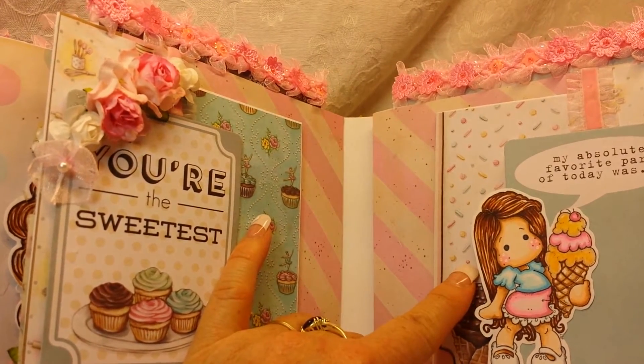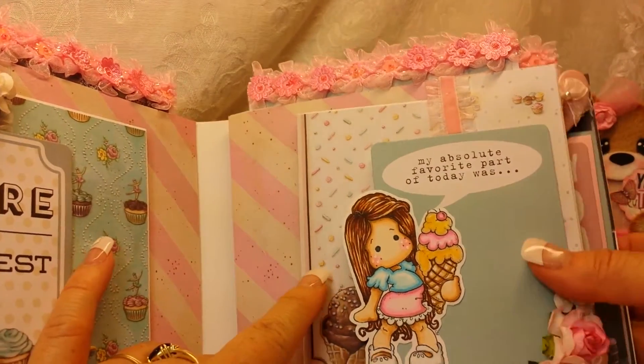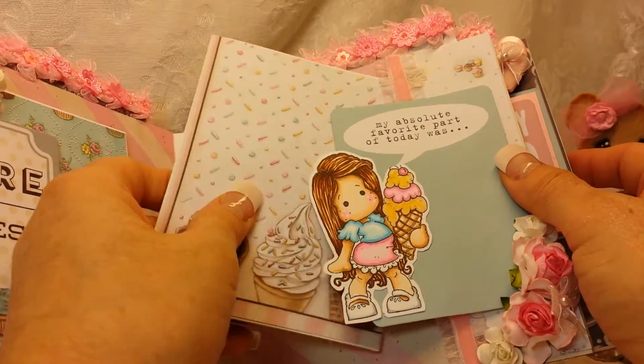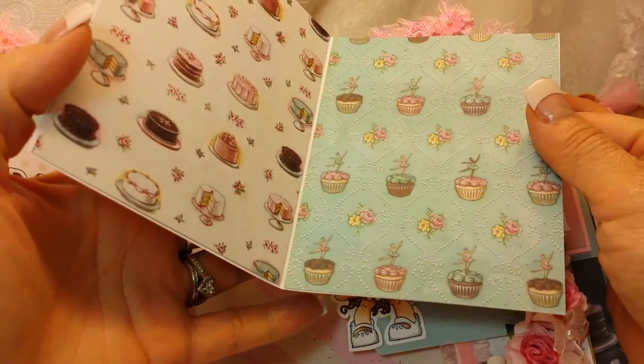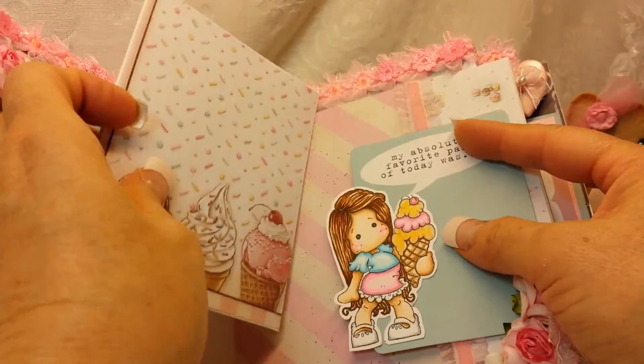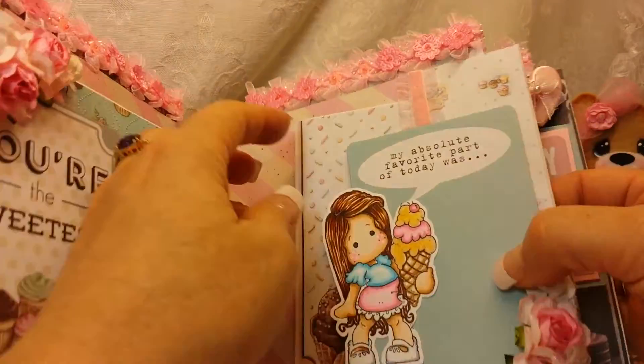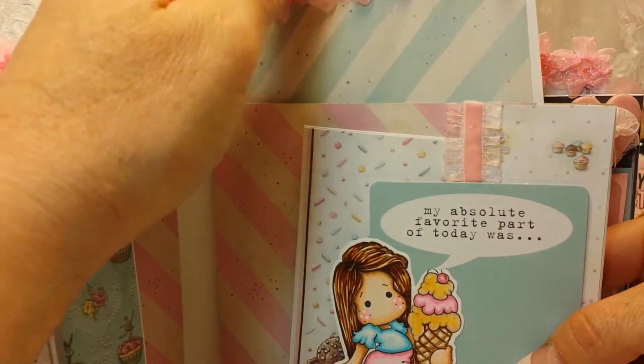Then on this side is another pocket — there's another sweet little Tilda holding an ice cream. There's a place for some journaling right here, and then another little pull-out photo mat, and then there's a pull-out up here.